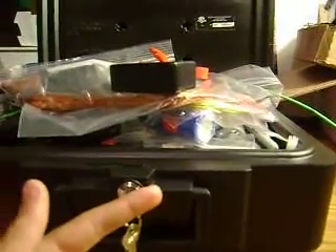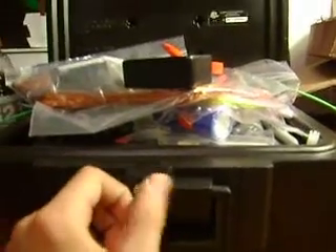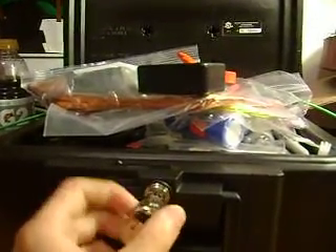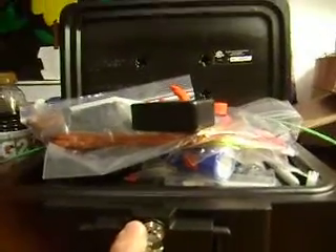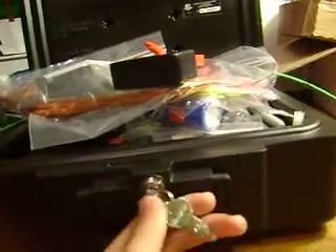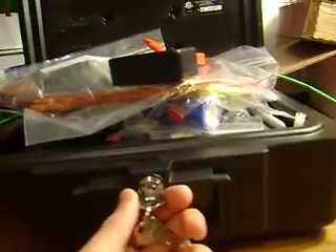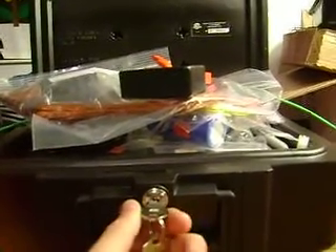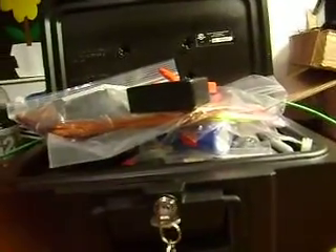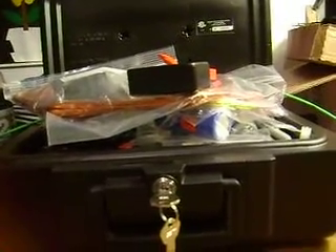I've still got to pick up some plexiglass for the case for the coils and capacitors, and some relays for switching. I've got to build the boost converter — parts for that are coming in about two weeks. I'll start building the coils and capacitor banks in the meantime. As soon as I get all the parts, I'll start making random videos — including a video of building the boost converter.